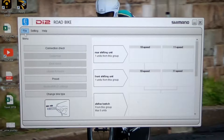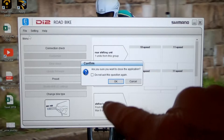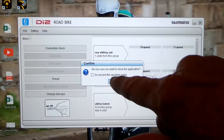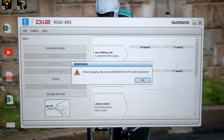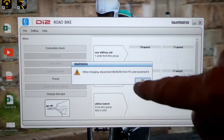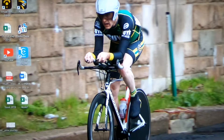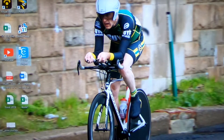Next step, we want to click on file and exit. Make sure you do this so you don't end up with your battery discharging — this is one of the challenges of using your battery charger for making program changes and connecting your battery to the eTube Project. You can see here it says when charging, disconnect and reconnect it. So if you were charging, that's what you'd do.